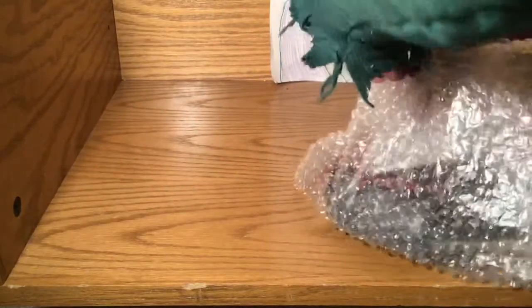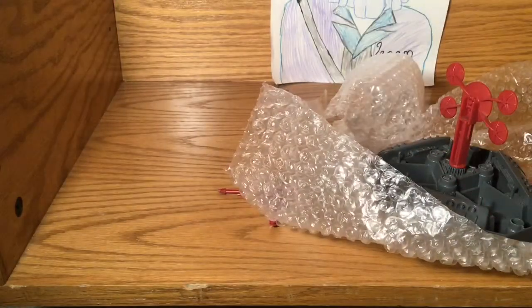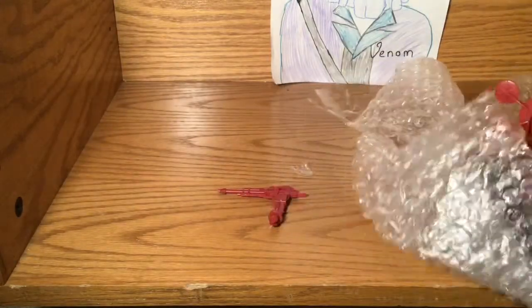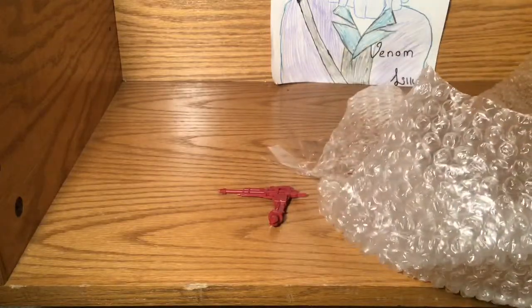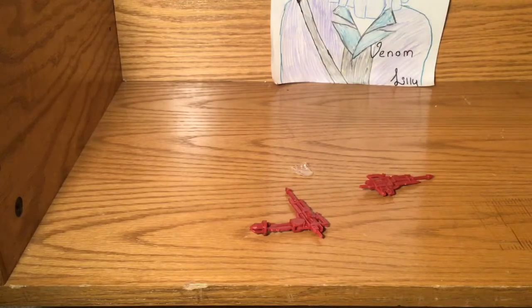I bought something I technically already had. But there's a reason I bought this one, because it was almost, almost complete. I don't think the balloon is better than it would be. Yeah, I know.